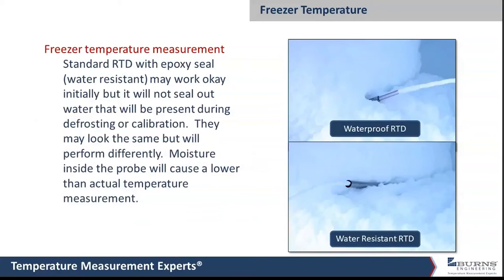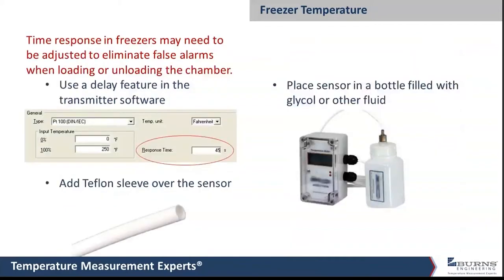A water-resistant probe might last maybe six months or a year in a freezer, but eventually moisture will get inside and it will fail. Regarding response time — when you open the door to a freezer, you can let in a bunch of warm air, and you don't want the temperature probe responding instantly to that rush of warm air as the door is open, which could set off a false alarm. There are things that can be done to slow down the response time of the probe in those situations.